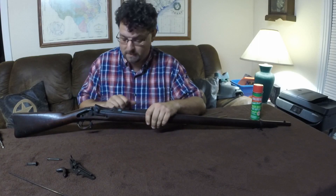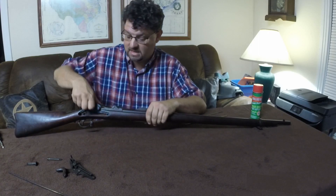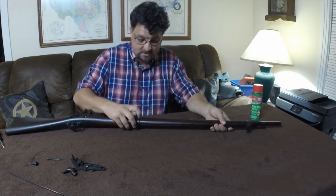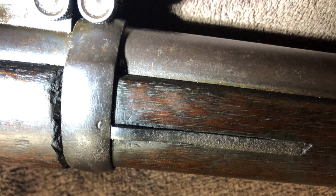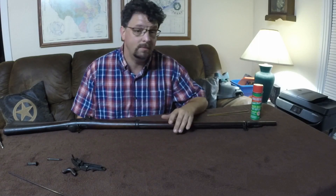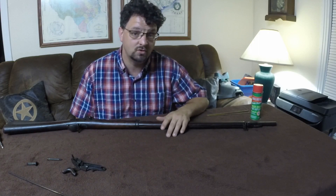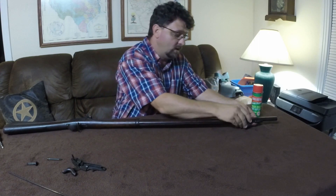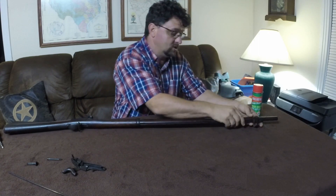Now that the lock work is off, we can remove the main part of the rifle from the stock. We'll need to remove both barrel bands. That's done by pressing this piece right there, holding it down, and allowing the band to slide over. The barrel bands may be a little difficult to remove — that varies a lot from rifle to rifle. On mine, the front one comes off without much trouble and just slides off.